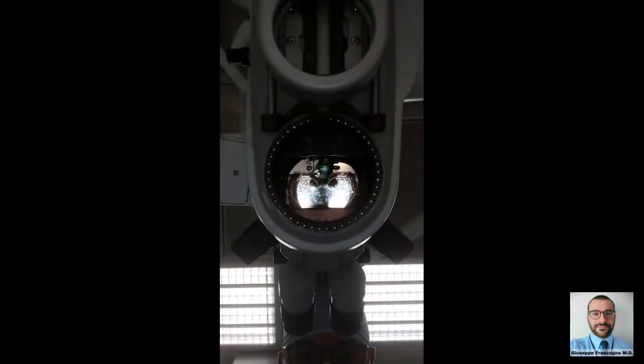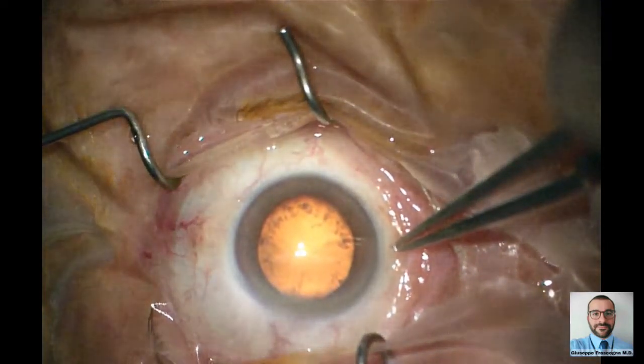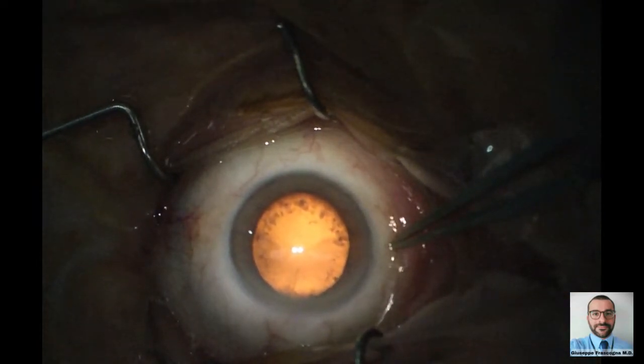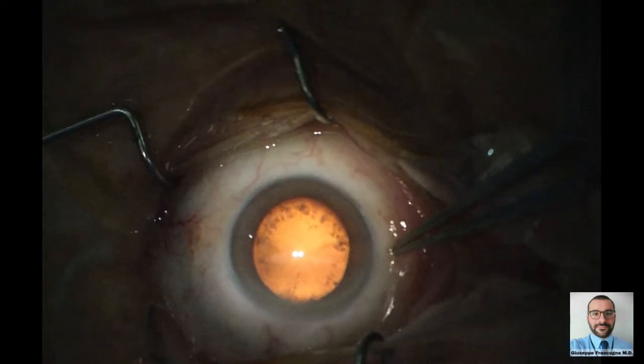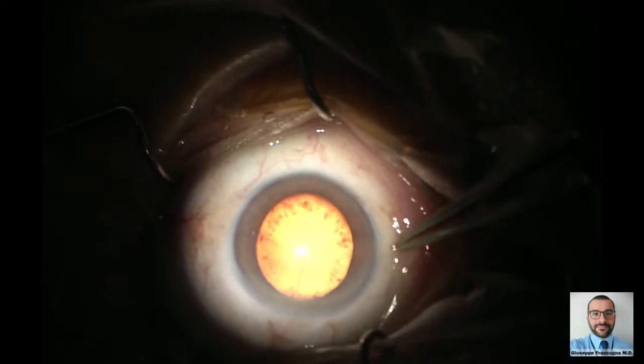The microscope has two types of illumination: coaxial light and oblique light. The coaxial light follows the eyepiece axis almost perfectly — it illuminates the center of the field for 20 mm in diameter. It helps to get the red reflex in backlighting, a crucial feature during the capsulorrhexis, the cortical masses removal, and the IOL positioning.